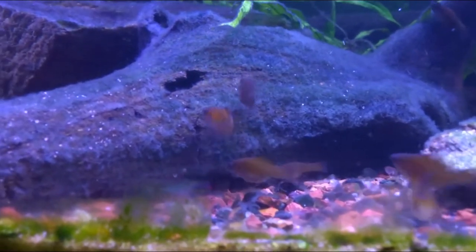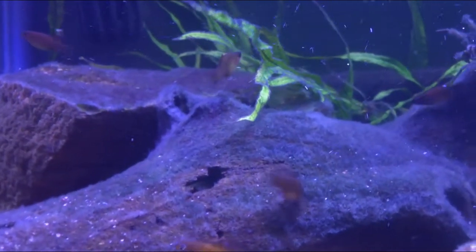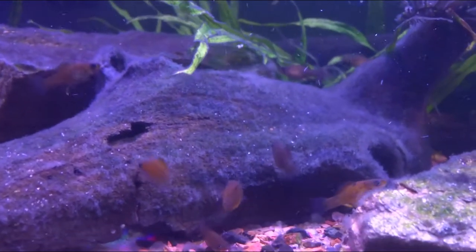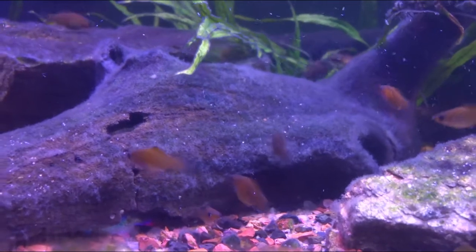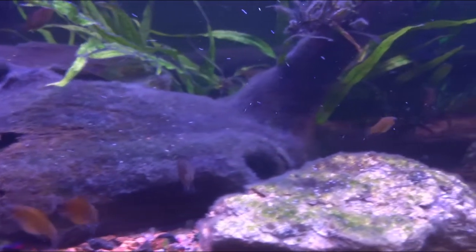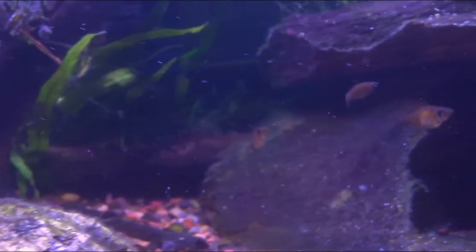Speaking of food, they have plenty of food. They actually really help with the algae problem in the tank and keeping it down. They love to eat all the hair algae and everything, which is great because that's what I've had a problem with. And they also get flakes, and they love those as well.